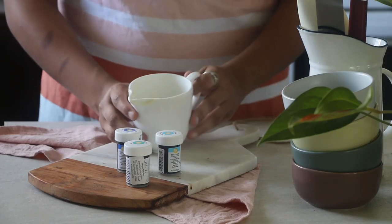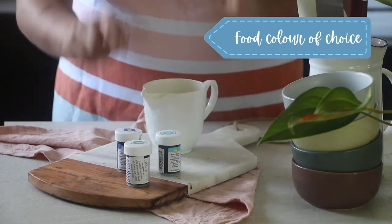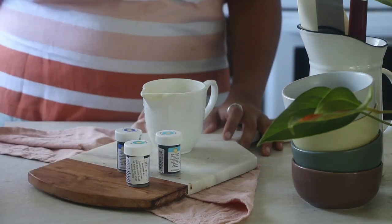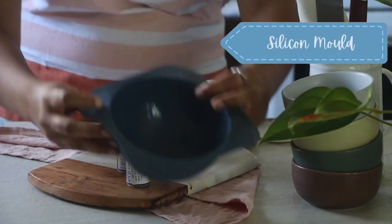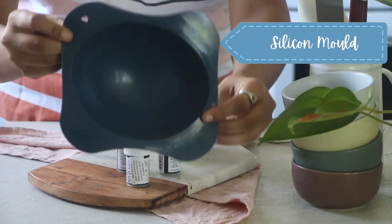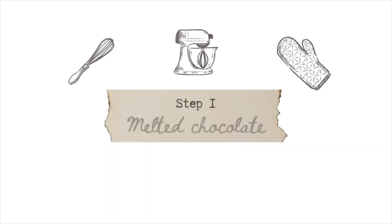To make this super easy themed cake, we would need melted chocolate of course, food coloring of choice — I am using teal, sky blue, and plain white chocolate. You would also need a silicone mold like this to make the circular shape. We would need to make two such chocolate molds, so we will be repeating the entire process shown in this video twice.